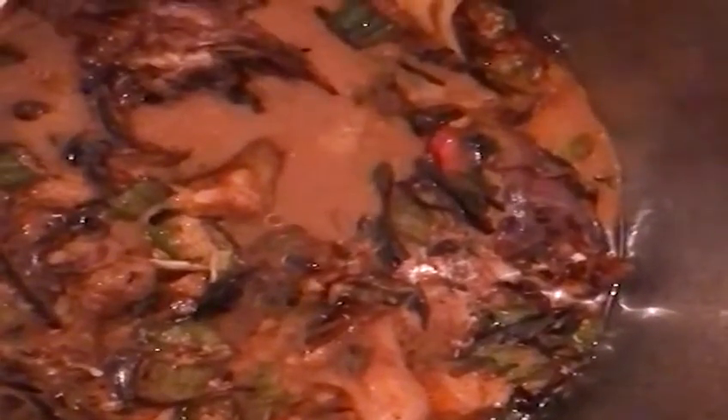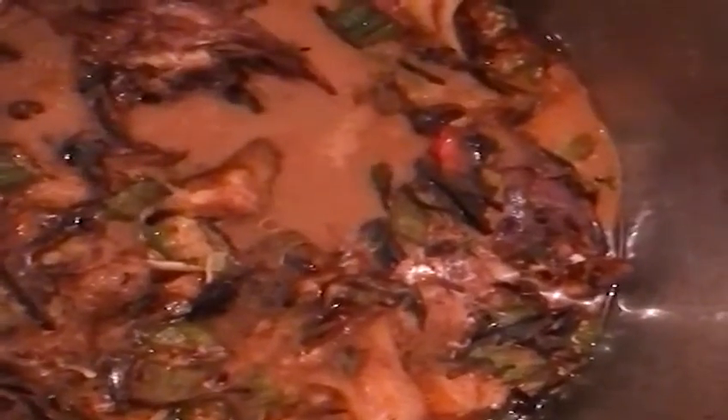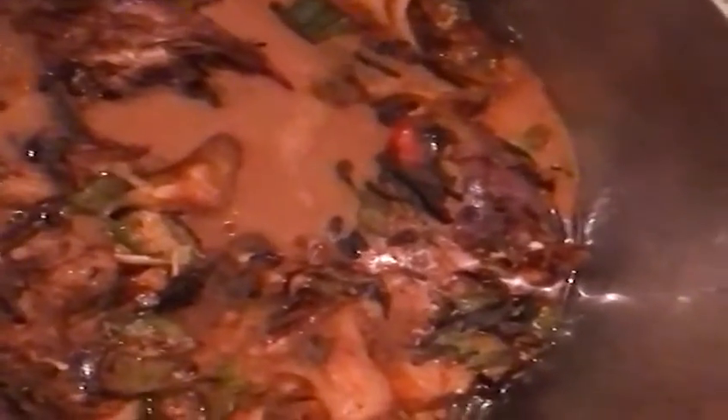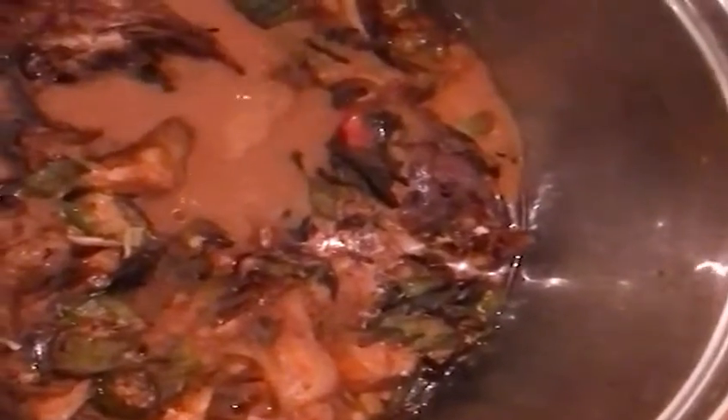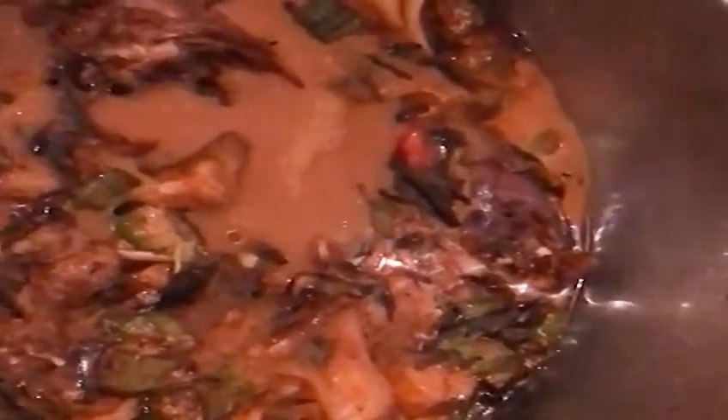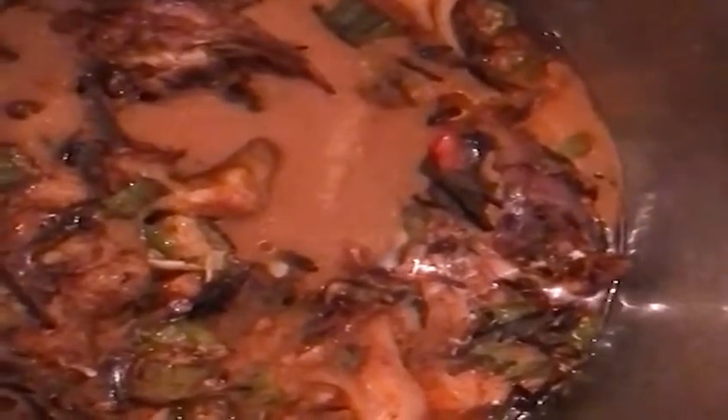That's your cooking situation, all the way from a little city about 100 kilometers away from Paris. That's where I am cooking this African dish. Thank you — bye!